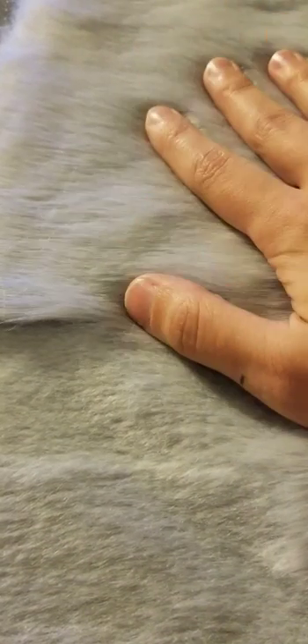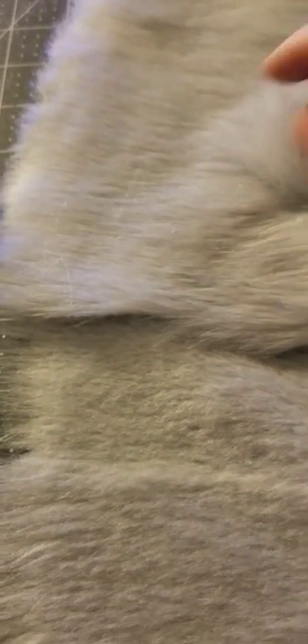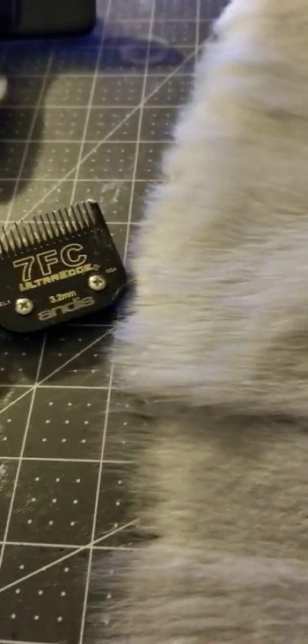I've heard a lot of people say that shaving this fur is not good, that it's thinner, so the backing shows very easily. And I honestly hadn't really tried it out myself too much, because just looking at the fur compared to the longer pile, it does seem a little thinner and I can kind of see the backing a little bit easier than on the regular long pile shag.